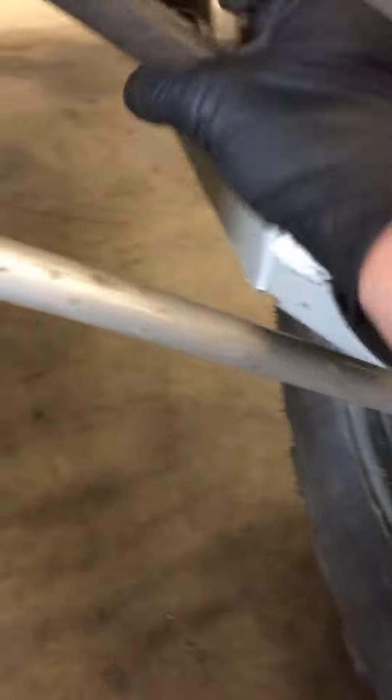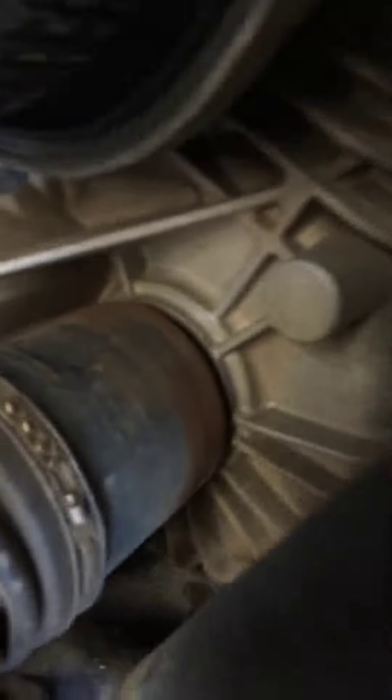This wheel is turned in a little bit, which is going to cause extra wear on your drive shaft. This one's also loose — a little bit of play is okay, but yours is pretty excessive. That's really excessive right there.